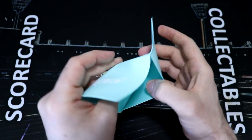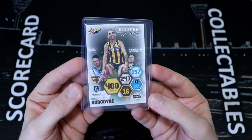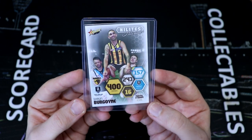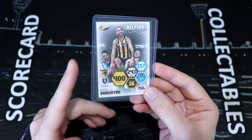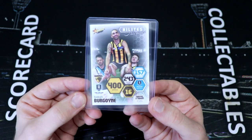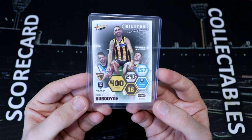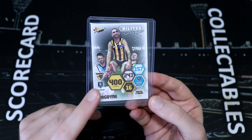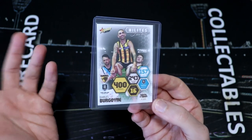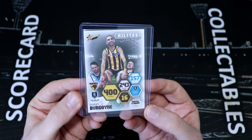We've got one card in today because it's the special Sean Burgoyne 400-game milestone highlight. This did come out on the Wednesday — so normally the highlights come out on midday on Tuesday, but this popped up on the Wednesday following his 400th game because a lot of people were saying that Sean Burgoyne celebrating 400 games is such a rare milestone that he should have got the highlight card. And then this came out a day later.